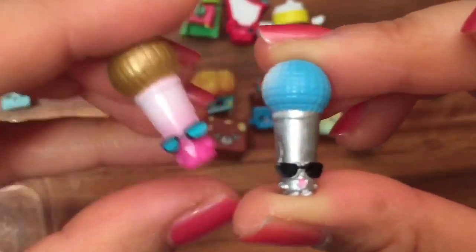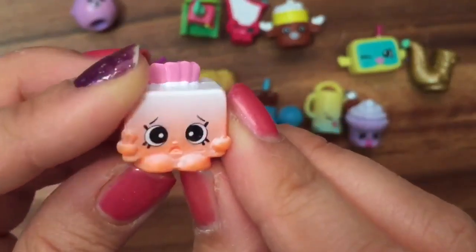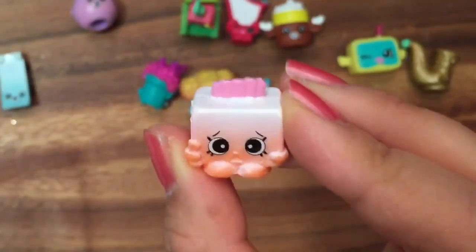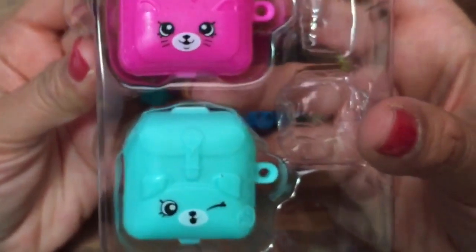We have Microphone in blue and silver — in a previous video we opened up a gold microphone. And the last one that's not a blind bag is Tiny Tissues. She's so cute — look at that little tissue! Now we're going to open up these really cute blind bags and see what's inside.